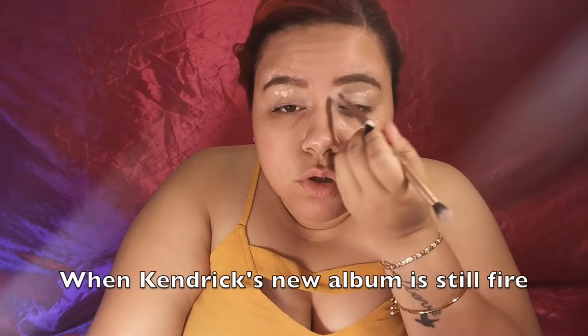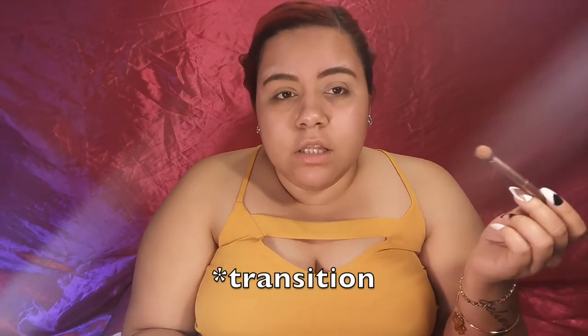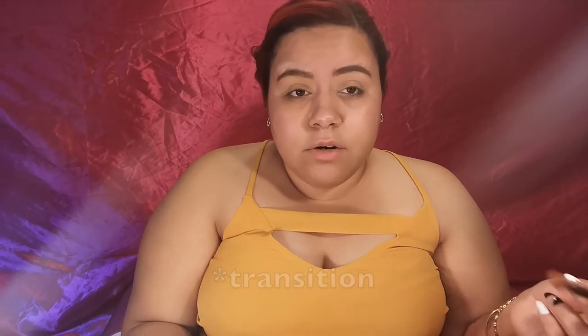First I'm going to prime my eyelids. I'm going to be using concealer, and then set it with an eyeshadow from my 35O palette. I usually like to set my eyelid with a color that matches my skin, just so I can have a really good transition color to blend everything out. That's why I like using an eyeshadow that's kind of close to my skin color.